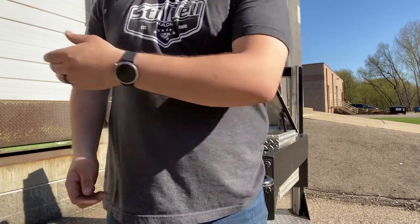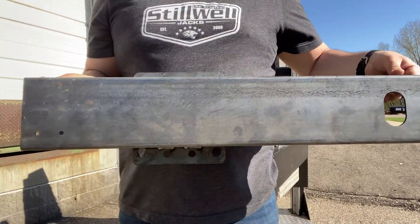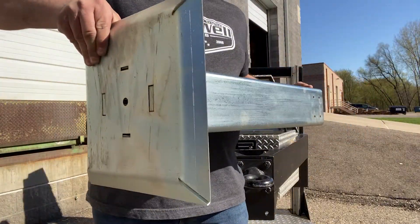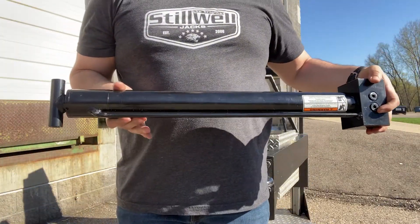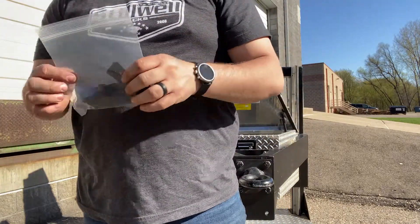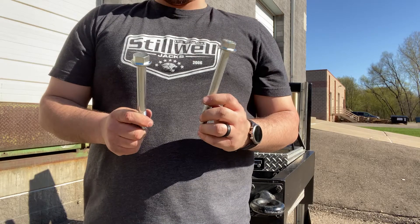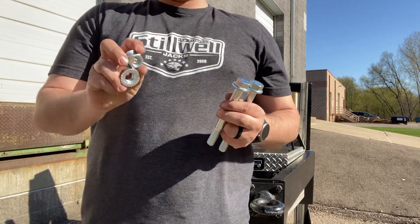Each Duro kit comes with one steel outer tube, one zinc inner tube with a foot, one hydraulic cylinder, eight glide bearings, one six inch bolt, one five and a half inch bolt, and two nuts.